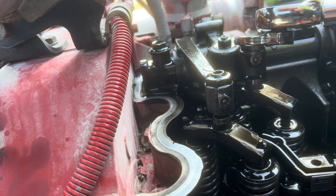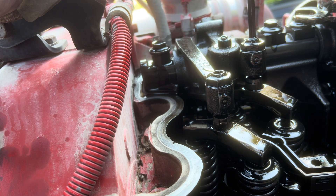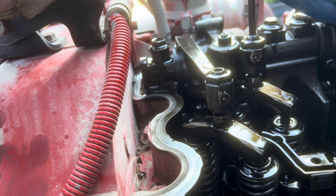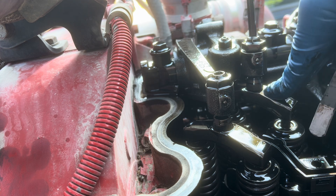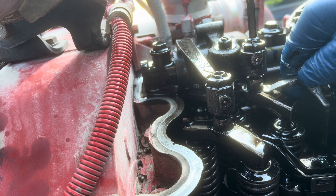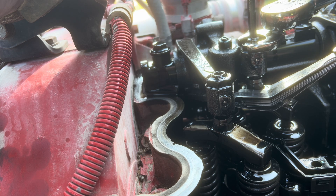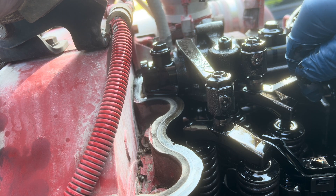Next, go to your exhaust and do the same thing. Loosen your jam nut, take the six millimeter allen, and on this one you're going to use 27 thousandths — I just stack a 13 and a 14 thousandths feeler gauge together. Stick it under, tighten it up until you feel drag, then tighten it to 33 foot pounds. Just a little bit of drag and that one's done.